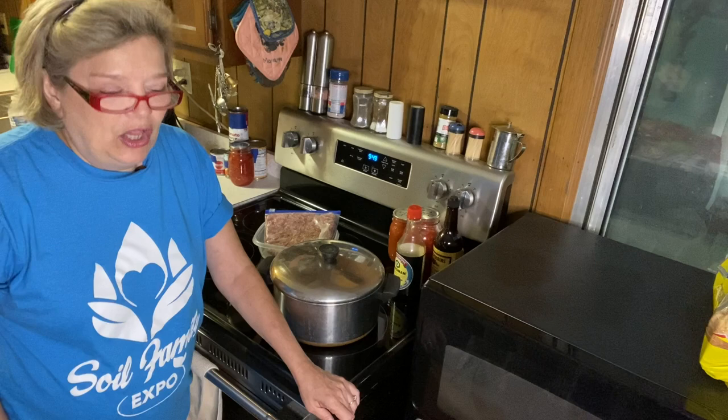Hello, welcome to Ann Dale Homestead. I'm Ann, so glad you're here today. We're going to be cooking! We're joining in with the Soup-tember collaboration that Leanne from Mennonite Farmhouse has put together — I'll link her below. She's joined all of us for every day of September to bring you some soup recipes, and I'm excited about that.